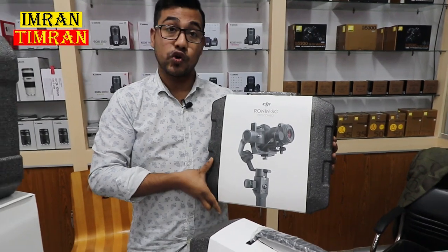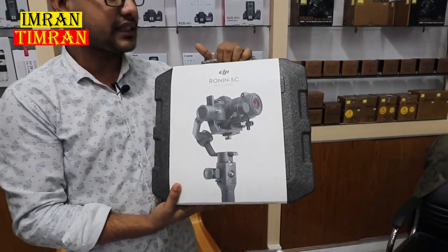This is our price: $3,000. We can see the Ronin SC unboxing video. We can see the Ronin SC Pro Combo.